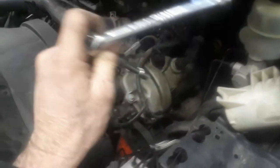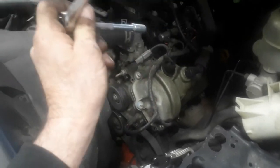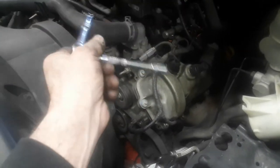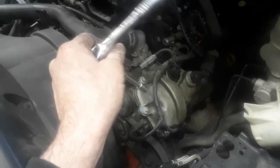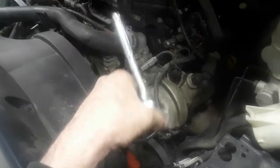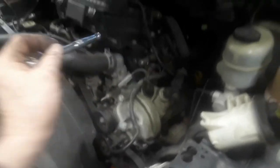The power steering reservoir can actually pull away from that large bracket with three 7mm bolts - one not even having to be removed, just loosened. But I need to get the bracket out of the way to get out all this other stuff.